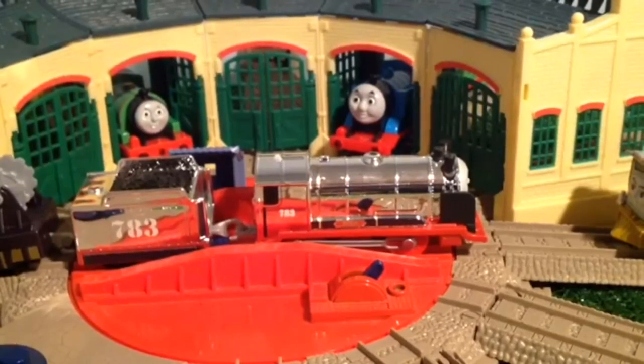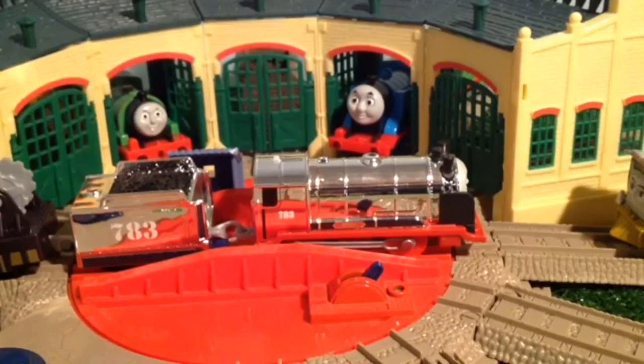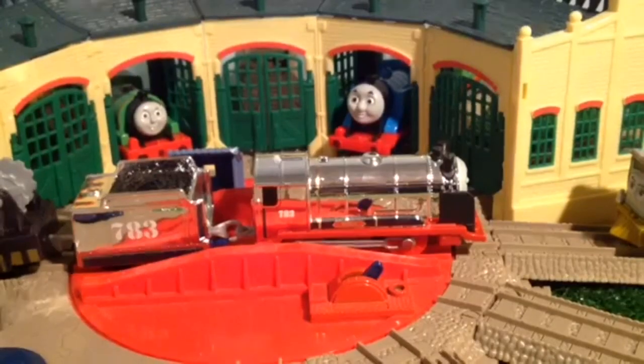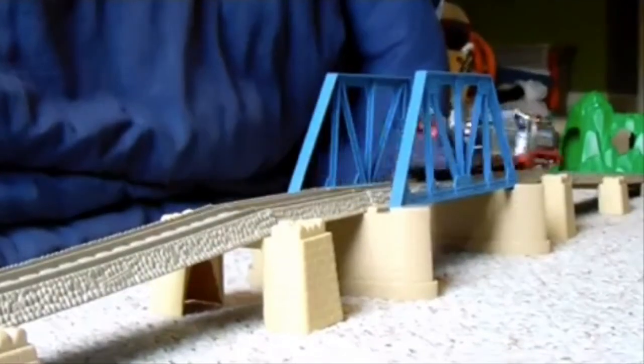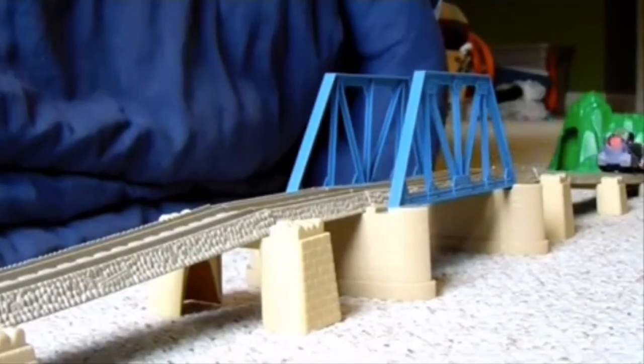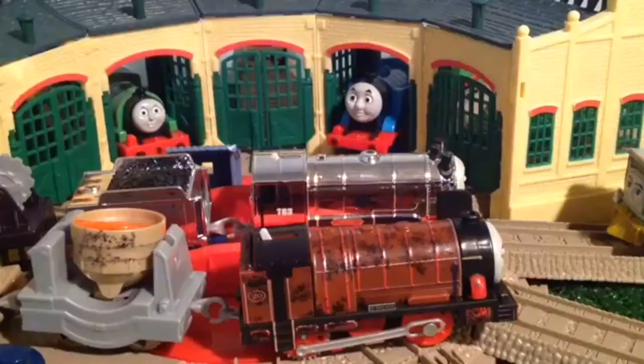Now we are going to say goodbye and do our outro — this is the end of the review. Both Steelworks Hurricane and Merlin the Invisible are great Trackmaster packs to have. I recommend them both, but if I had to choose one over the other, that would definitely be Merlin. Hurricane is still good too though. I look forward to using them in my Trackmaster series in the future. Bye guys.